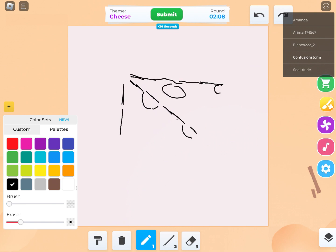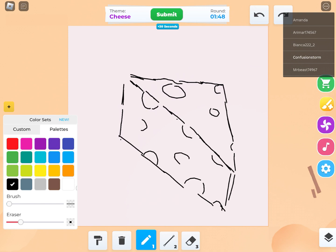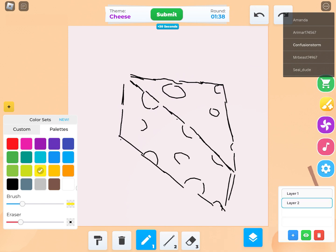Whenever the theme is cheese, your first thought is probably swiss cheese — I know that was my first thought. So I drew a piece of swiss cheese. I actually hate swiss cheese, not a fan of it, but it's the first cheese I think of when I see the word cheese and I'm expected to draw.